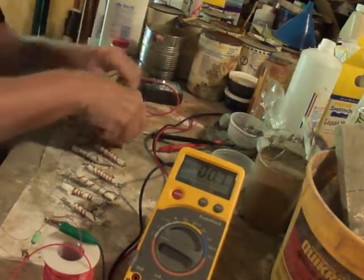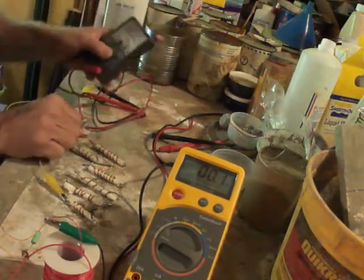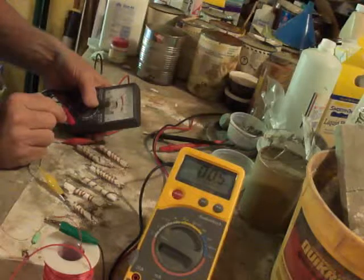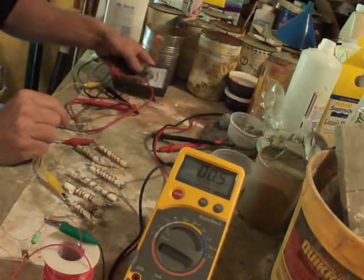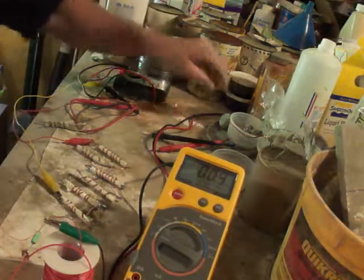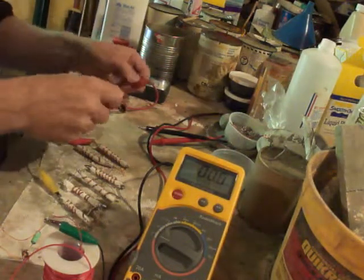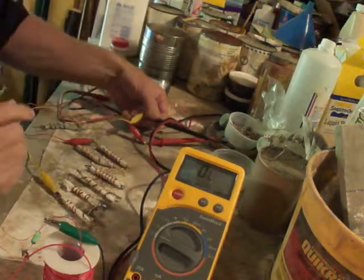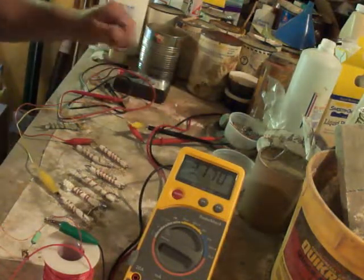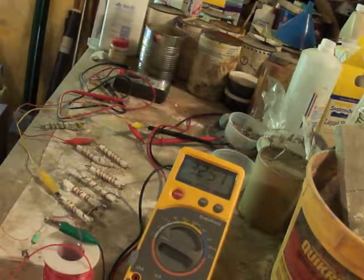Let's see what kind of current we get out of this. It's not doing as good, but one battery seems to do fine. Let's see what kind of voltage we got on this. Looks like three volts — 3.1 volts, something like that. Just interesting.